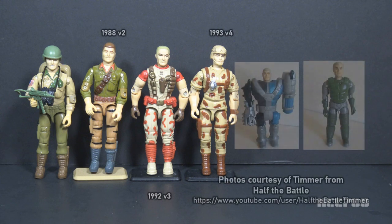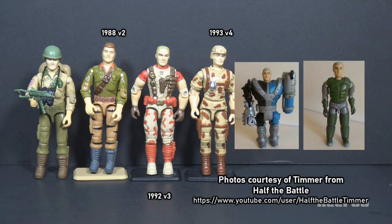Version 2 of Duke was released in 1988 as part of Tiger Force. It used almost the same mold as version 1, but with some updated parts. He had all new colors, including a new hair color. Version 3 was introduced in 1992. He was blonde again with a red and tan desert camouflage uniform.